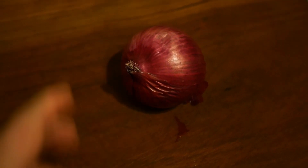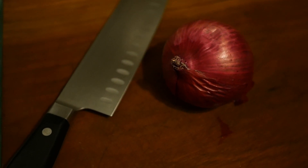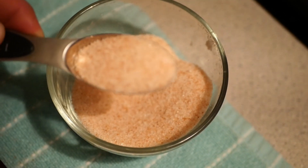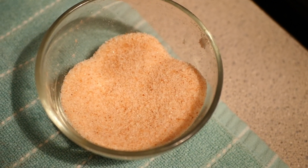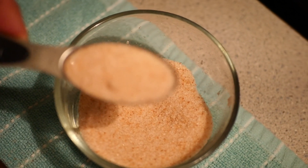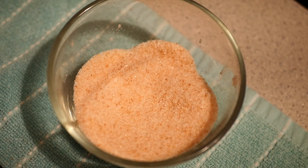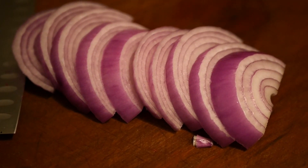Now we're going to slice up an onion — you can dice it or do it however you like, but I prefer to slice it. We're adding Himalayan sea salt to our mixture: one tablespoon per quart. Since this recipe is designed for two quarts, we're using two tablespoons of Himalayan sea salt.